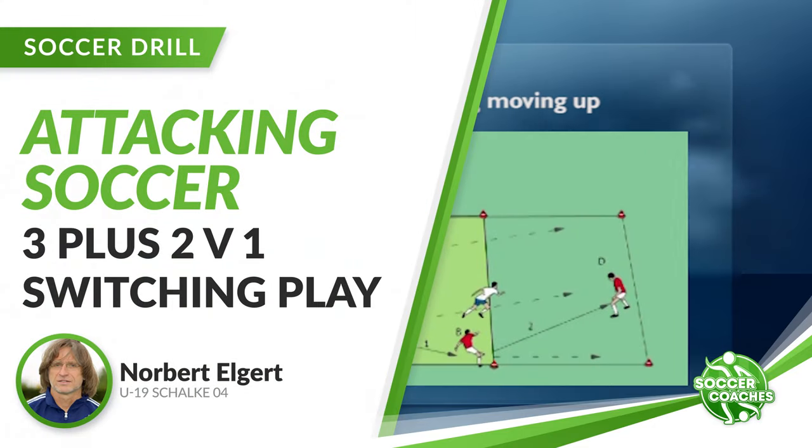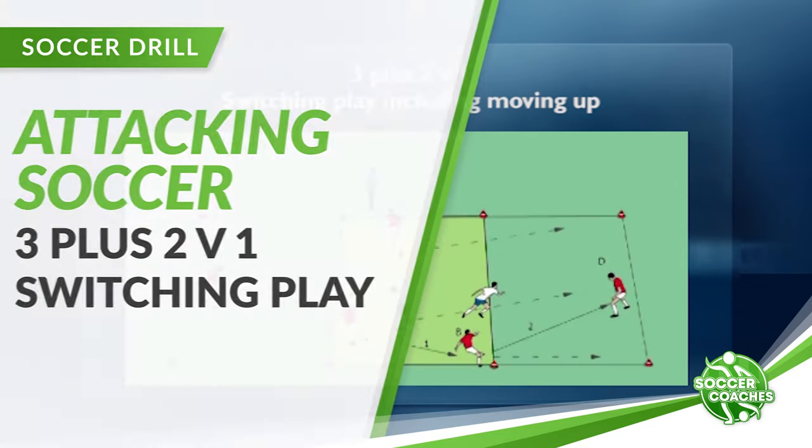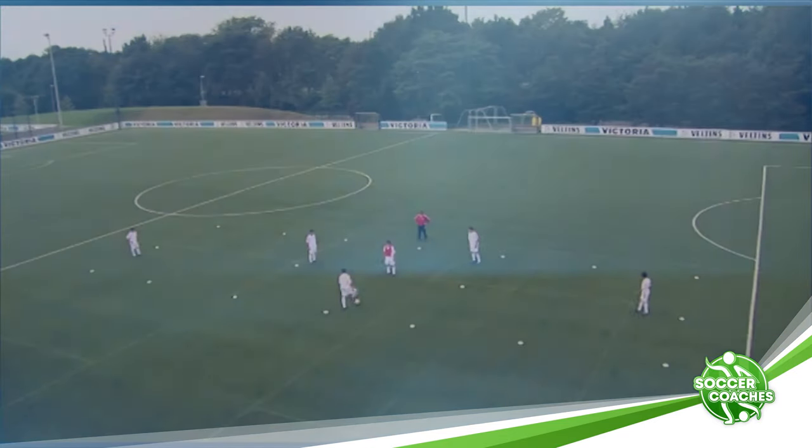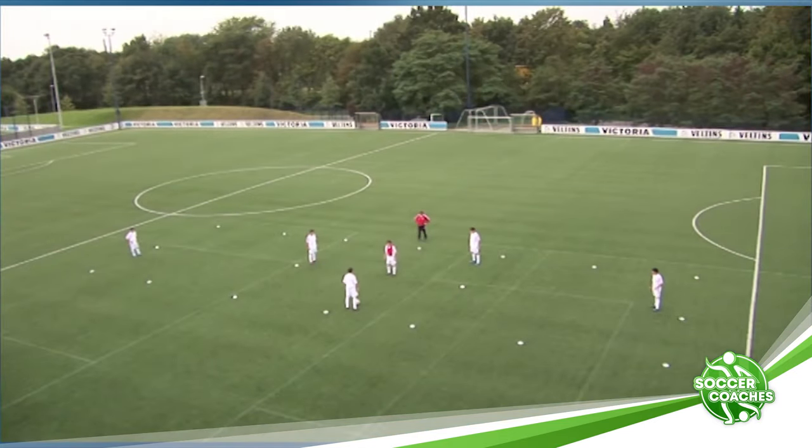Three plus two versus one. Switching play, including moving up. In one of the three squares, we'll play three versus one.